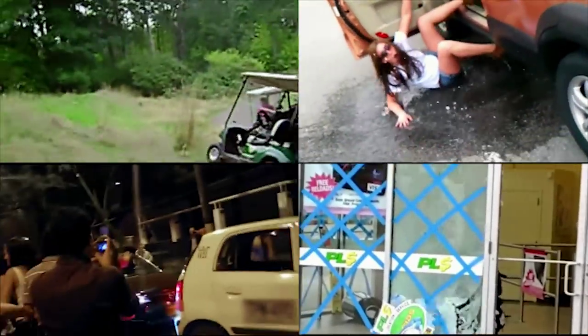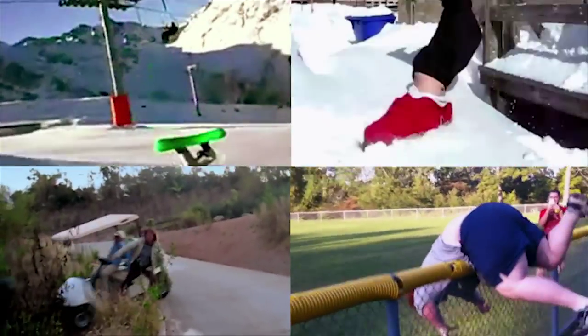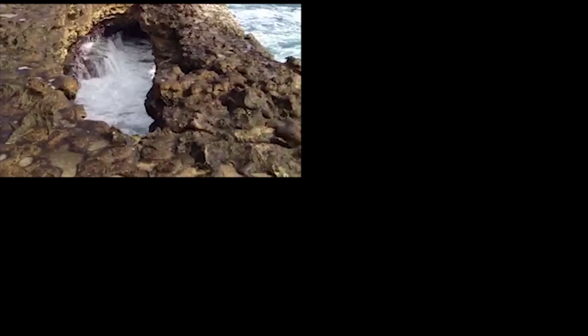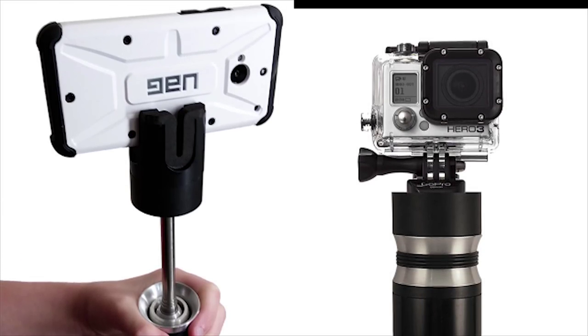As we all know, trying to record stable video footage with a cell phone is easier said than done. Even when we're trying our best to hold the phone steady, not to mention the challenge of handheld recording without dropping your phone or camera at the worst possible time and place. The Stablecam is the world's first video stabilizer for smartphones and compact video cameras such as the GoPro.